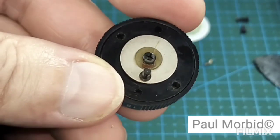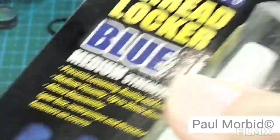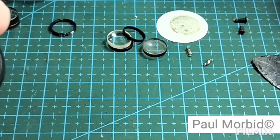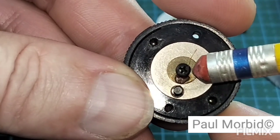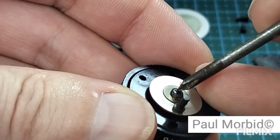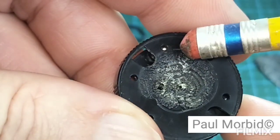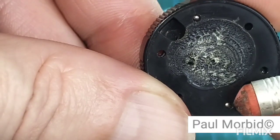You're going to want some thread locker for later, because you'll want to reapply some on this screw. Before you undo this Phillips, remember you have these two ball bearings here at the end of my pencil eraser — so keep an eye on that.